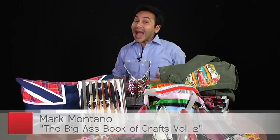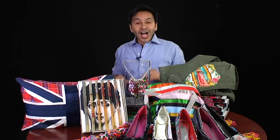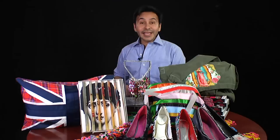Hey, I'm Mark Montano and I'm the author of The Big Ass Book of Crafts Volume 1 and we're back with The Big Ass Book of Crafts Volume 2 — another 150 projects that are even sassier. 150 projects I think you're really going to enjoy. They're different and interesting and you can make these projects with stuff that you have at home already. I promise mostly everything I use in this book you already have under your kitchen sink or hidden in your craft cabinet.